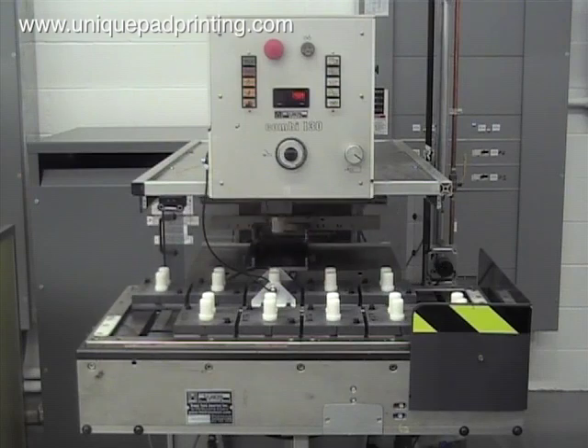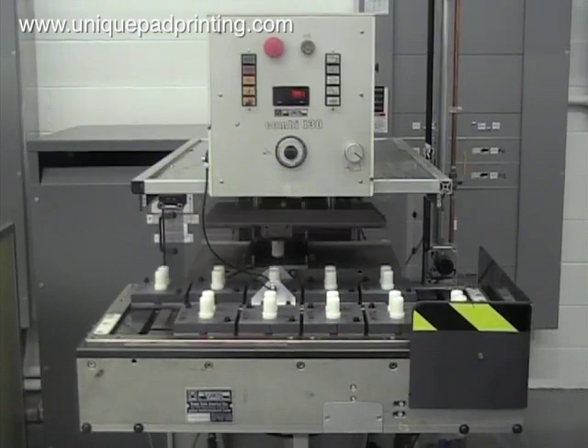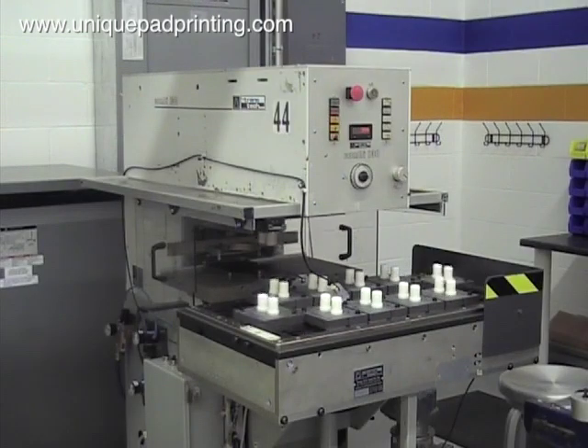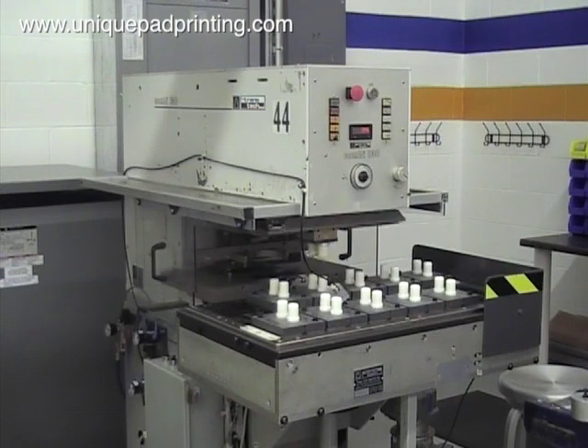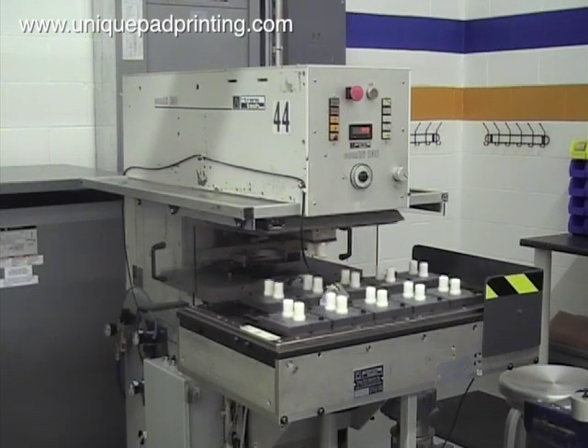We own four of these 10 station tables. For this project we are pad printing a small plastic cap with a one color image. For confidentiality reasons we cannot show the actual parts being pad printed. In this view you can see that we've created tooling for each of the 10 stations.